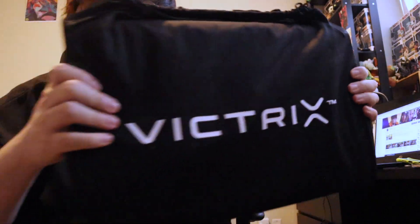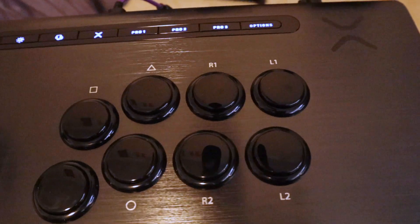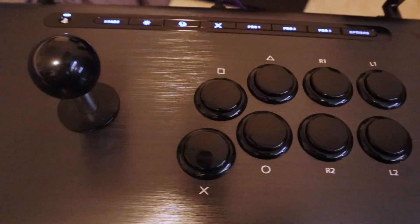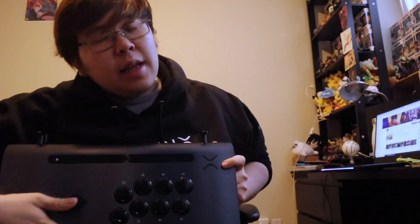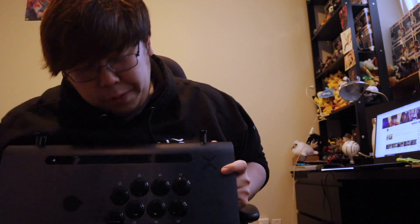It comes in a little Victrix bag. That's pretty cool. It's so sleek. Look at that beauty right here. It has the Victrix logo — this is new, I've never seen this one yet, and obviously it's so sleek, so nice. It's so cold — I love the cold.